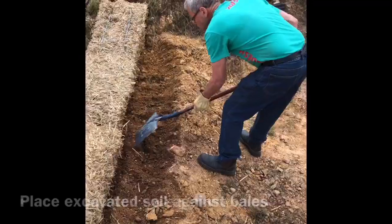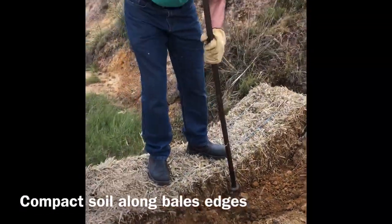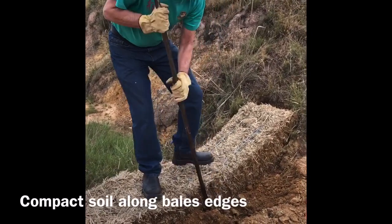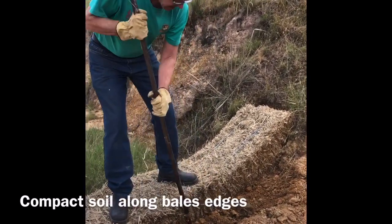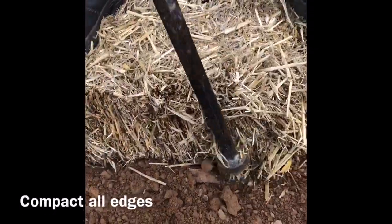Once done, use the flat end of a crowbar to help tamp in the soil around the edges of the bales. You need to go along all edges of the bales including the sides. Compacting the edges will help ensure that water doesn't undermine the sediment trap.